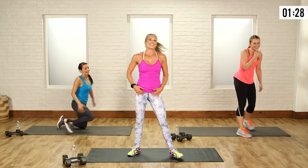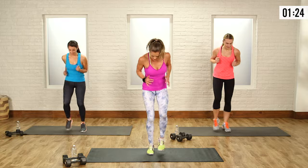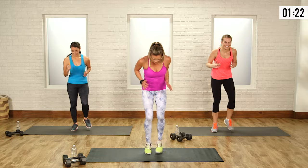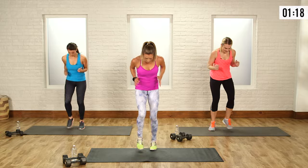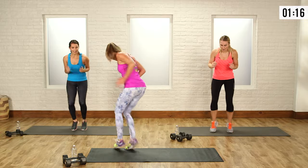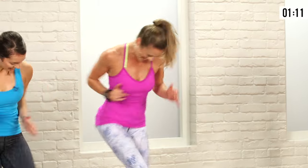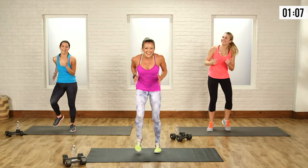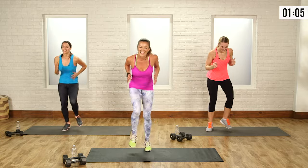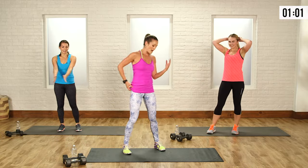You ready for a flash dance? This is your last one — I need you to give it to me now. Let's go — she's a maniac, maniac! Come on, bring it on. Arms are working. This is what I like to do. Come on, work it. I love it — otherwise I wouldn't do it. Beautiful, keep it going, we got our last move.